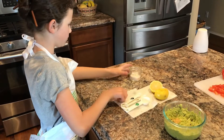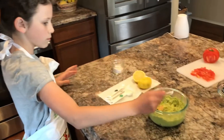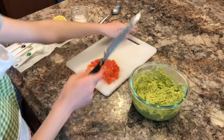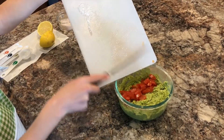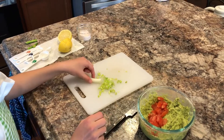Now you're going to want to add one half teaspoon of chicken bouillon, then one quarter teaspoon of salt. The tomatoes are ready now — you're going to want to put them into the avocado and mix gently. Now dice up your green onion and add that in as well.